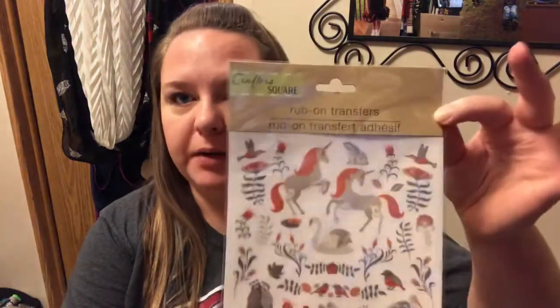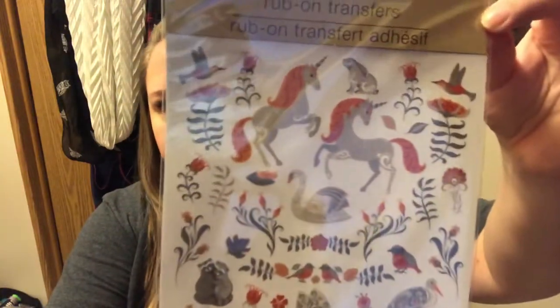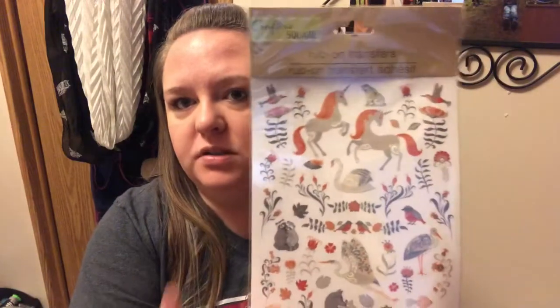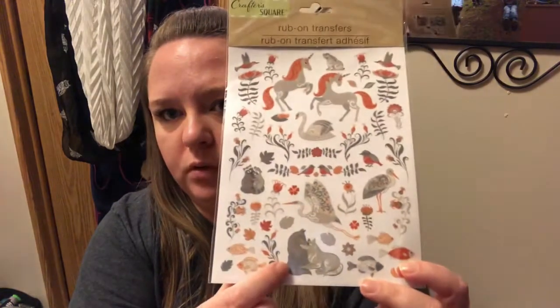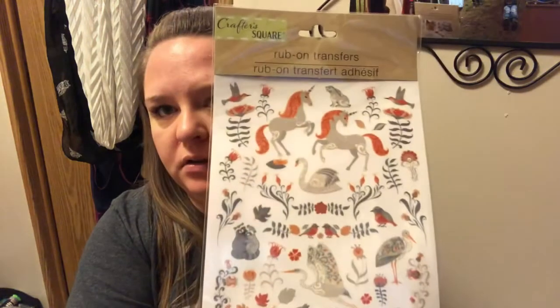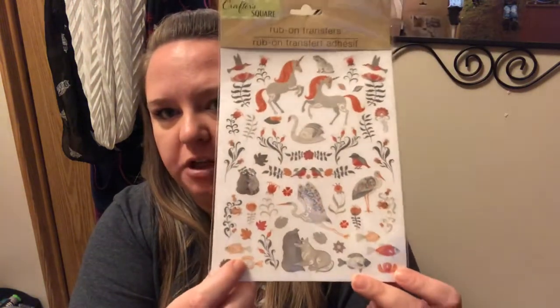A couple of new-to-me craft items. I haven't seen rub-on transfers anywhere and I finally found some. These are by Crafter Square. This one has — I think that's a hummingbird, which is what made me want to buy it because hummingbirds are my favorite. It's got a little hummingbird, a bunch of flowers, unicorns, swans, wolves maybe. I just thought these were really pretty — kind of like woodland creatures. I'll probably figure out something creative to do with them.